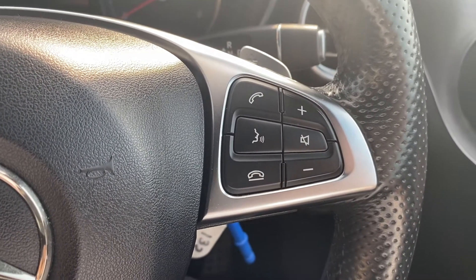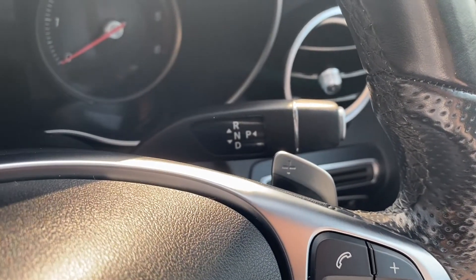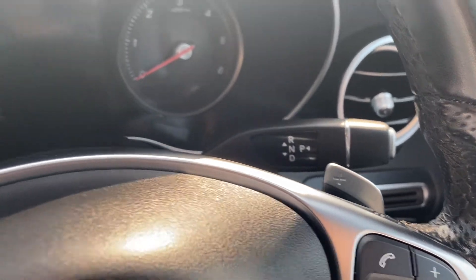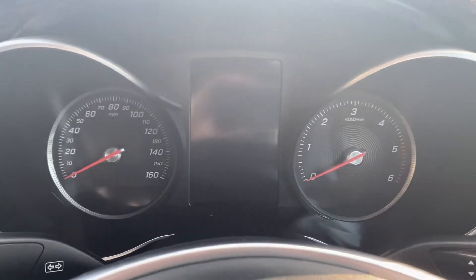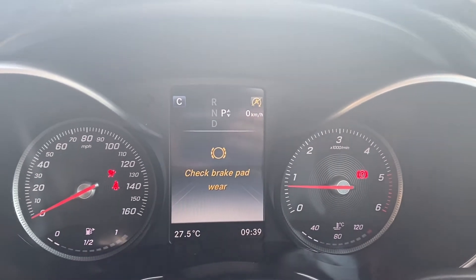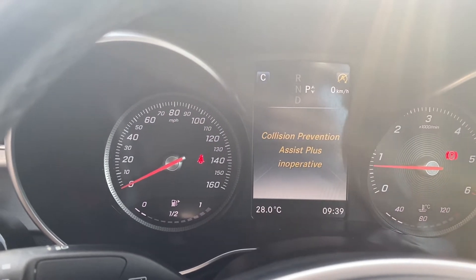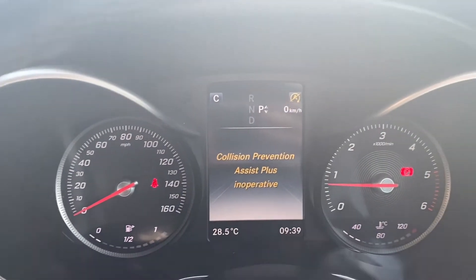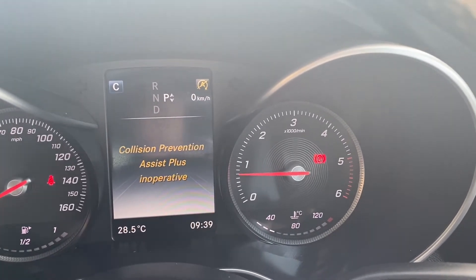Up to the right is where you'll find controls for the infotainment system, and back to the right of the steering wheel is where the gear selector is. Moving up to the dials, I'll quickly turn the vehicle on so you can take a look — as you can tell it starts up no problems whatsoever. On the left-hand side is where the miles per hour and fuel gauge is, you have a heads-up display in the middle, and on the right you have the rev counter plus the temperature gauge.